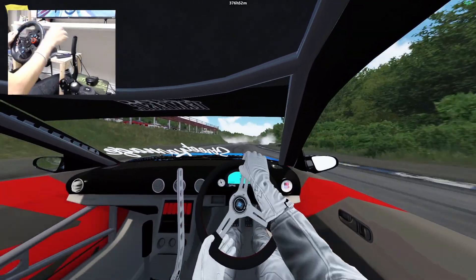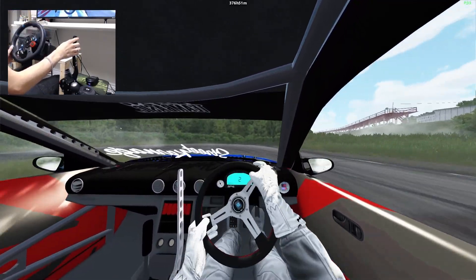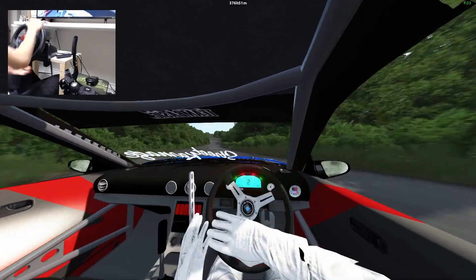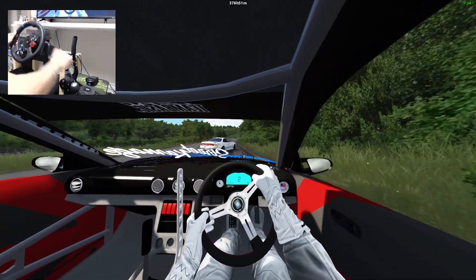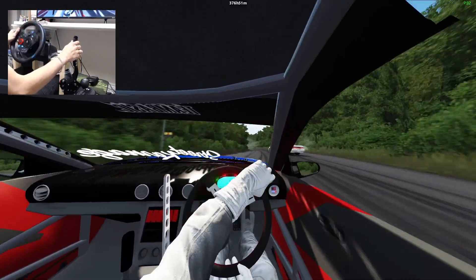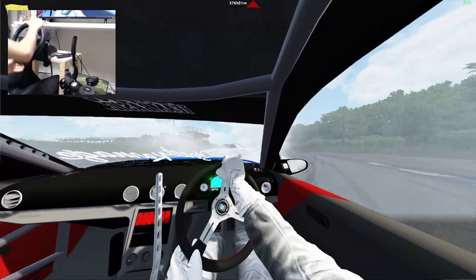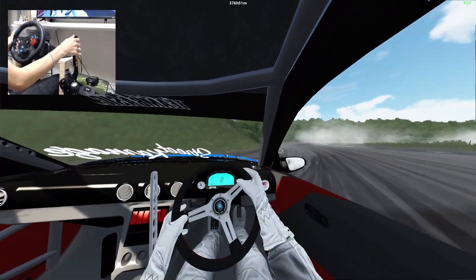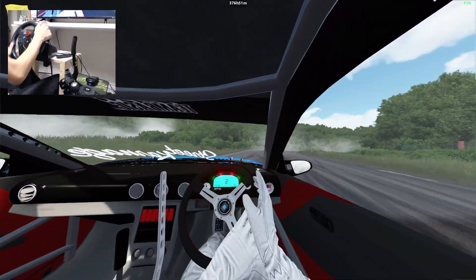Just went up into fourth instead of down into second — that's not gonna work. Completely gripped up but that JZX-90 stayed off of us just enough. Oh come on man, let's do this. I might have tapped his back end there and that caused him to spin — he was going for a gnarly backy but he slowed down like crazy.